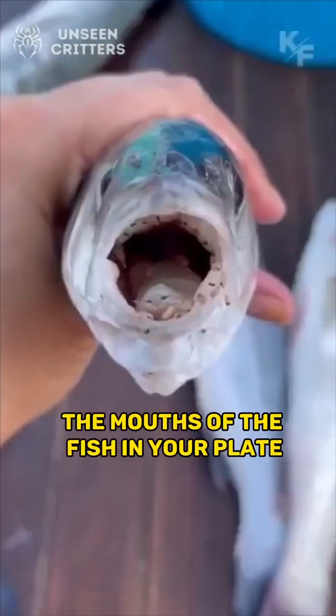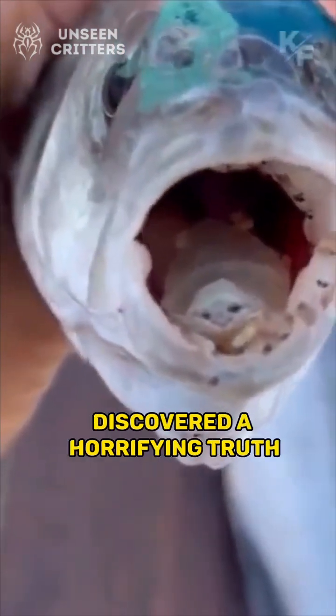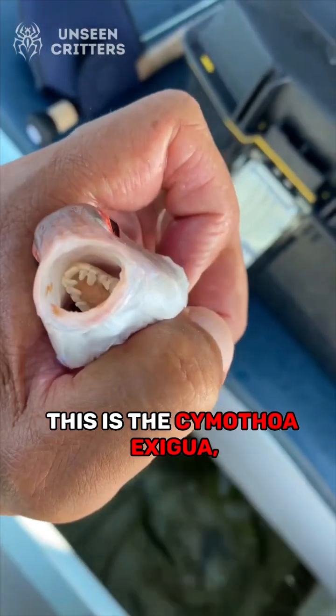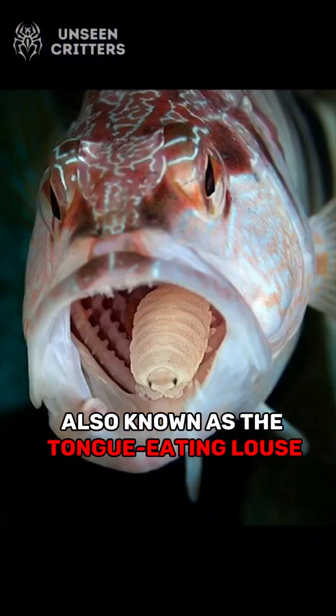Have you ever wondered what happens inside the mouths of the fish in your plate? Our team of researchers discovered a horrifying truth that will leave you speechless. This is the Cymothoa exigua, also known as the tongue-eating louse.